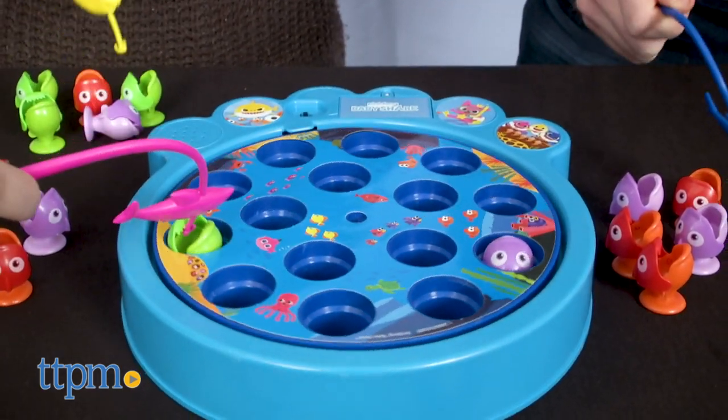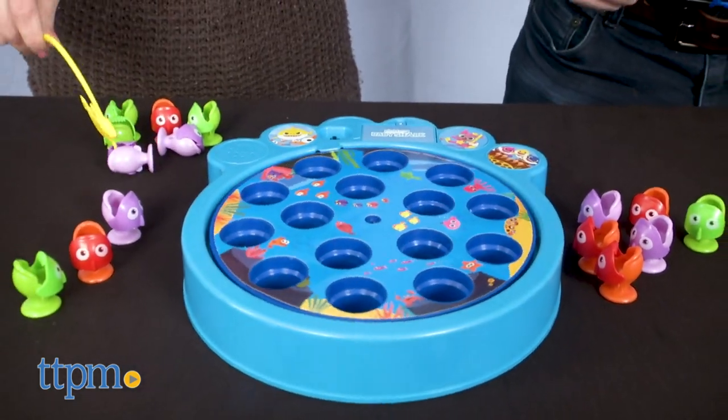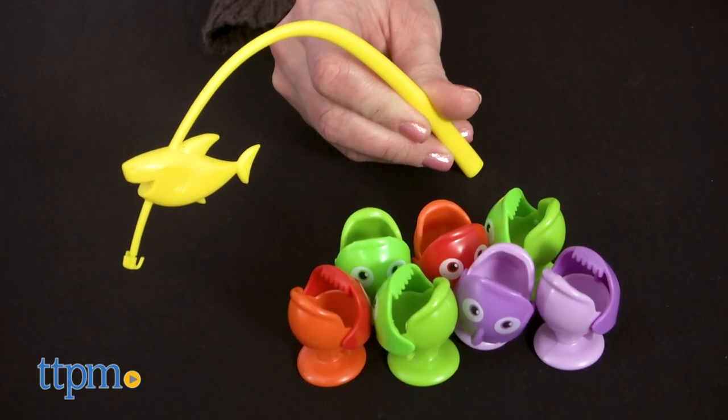A portion of the Baby Shark song also plays on a loop. Once all the fish have been caught, count up how many fish you reeled in. The player with the most fish wins.